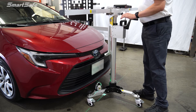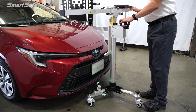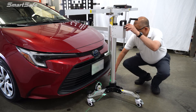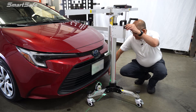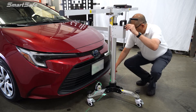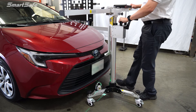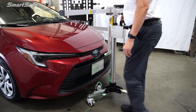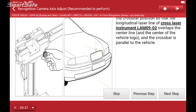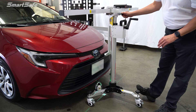Next we're going to check our level. I can see that our fore and aft is good, so I'm going to go ahead and lock our rear caster down. Then I'm going to make an adjustment to level out the frame. Okay, we're good and centered. I'll go ahead and lock down the rest of the casters and move on to the next step. We're just going to double-check to make sure that our frame is parallel with the vehicle, using our fine tune adjustment here.